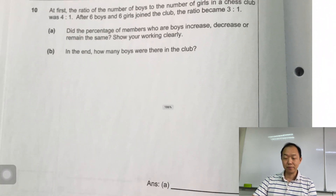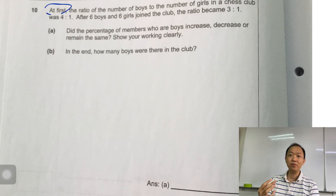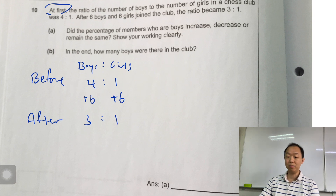Next question: at first the ratio of boys to girls in the chess club was 4:1. Every time I see the phrase 'at first' I know it's a before-and-after problem. Before: boys to girls is 4:1. After six boys and six girls join — so plus 6, plus 6 — the ratio became 3:1.